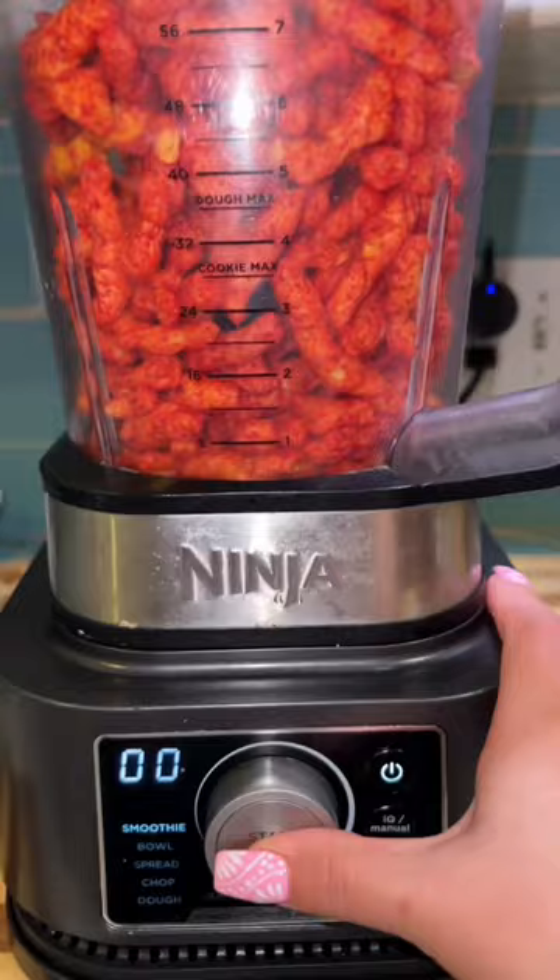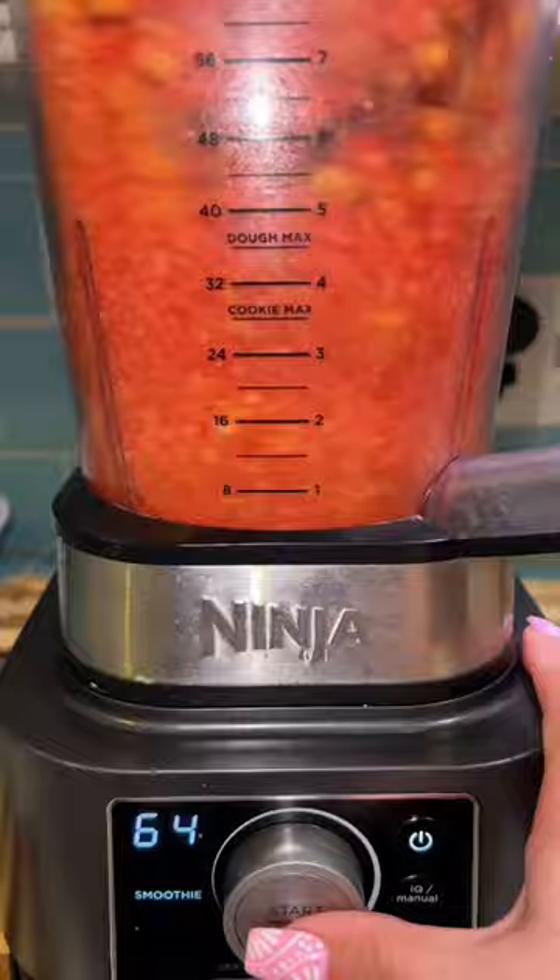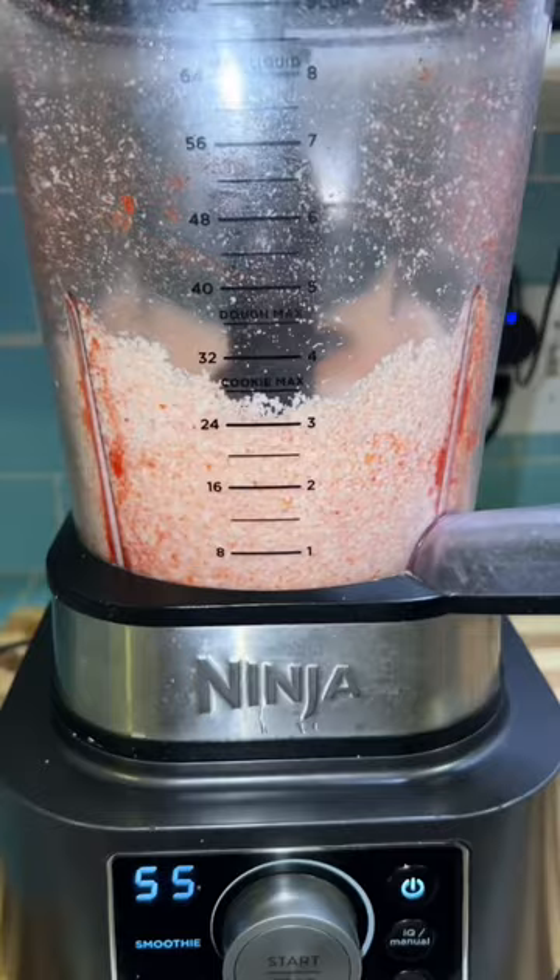I went ahead and bought some corn, boiled them up with a little bit of salt. In the meantime, I started to pulverize some hot Cheetos because he wanted them to have hot Cheetos. We're also going to pulverize some queso cotija — you can just put it in the same blender you used for the hot Cheetos, so my cheese looks a little pink.